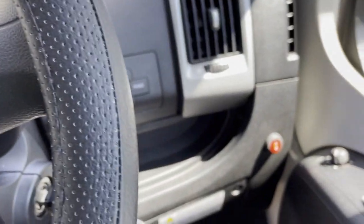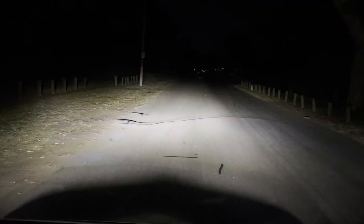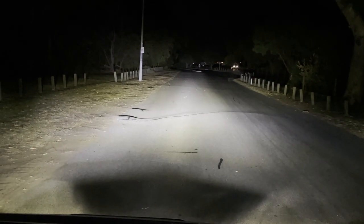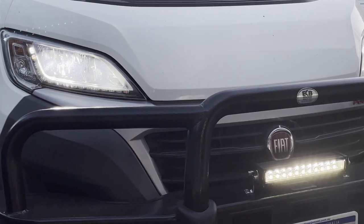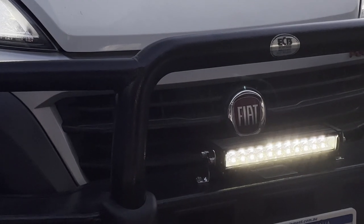If you find this video useful, don't forget to like and subscribe at the end of it. Let's start off with the end result. The light accessory, in order for it to be safe and compliant with laws, the LED light bar should only come on when the high beam is on. This way you're not going to be blinding people because you were unaware that the light was on. In other words, the LED light can only be on when your high beam is on, and there will be the usual high beam indicator on your dash to indicate that.